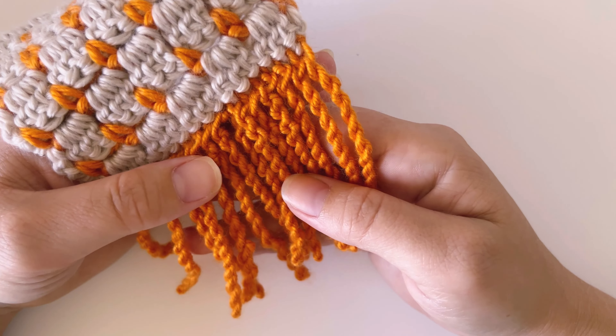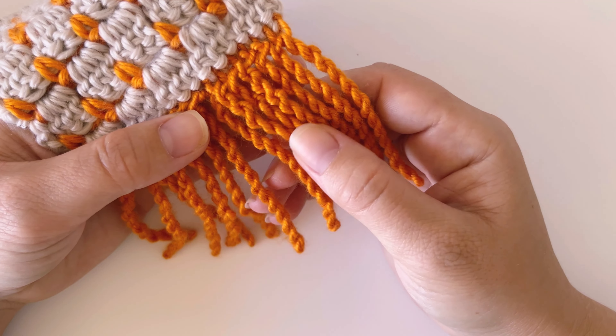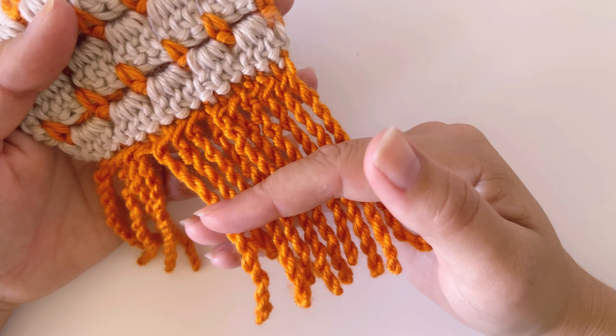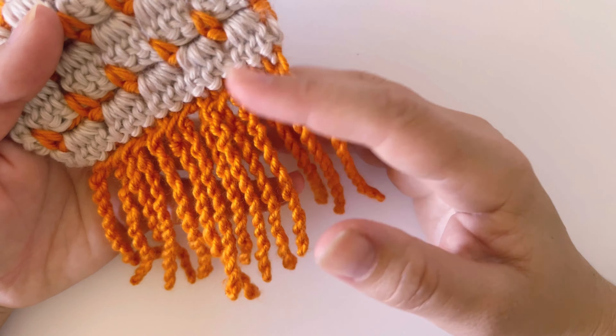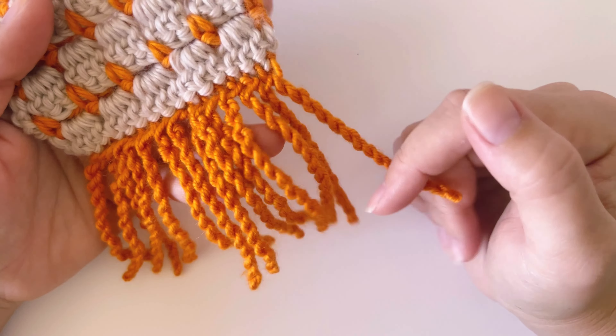Hey guys, welcome back to another tutorial. It's Lauren here today and I want to show you how to do this twisted fringe. I discovered this quite recently and I just think it's really cool to add on to something like a scarf or a blanket. It's just a fun variation on the traditional fringe. So let's jump straight into it.